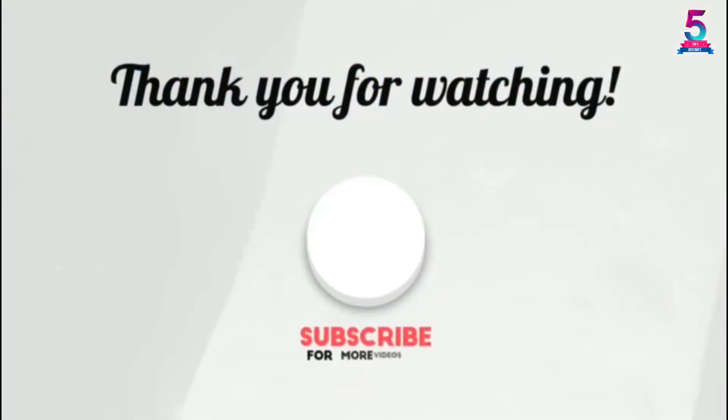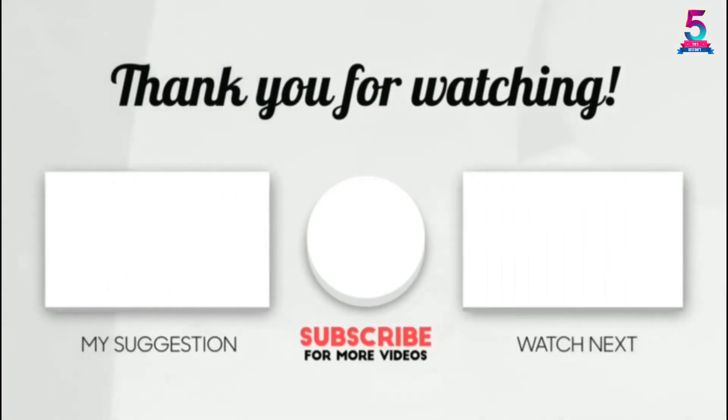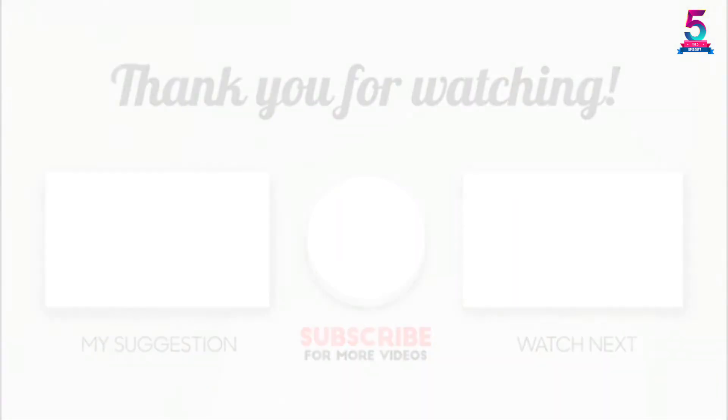Thank you for watching guys, I hope you like this video. If this video was helpful to you, please make sure to like, comment, and don't forget to subscribe. See you next time! Thank you.